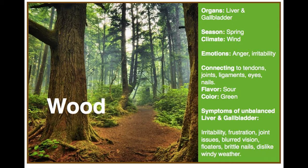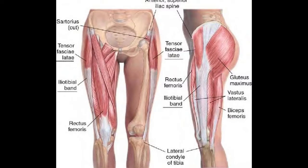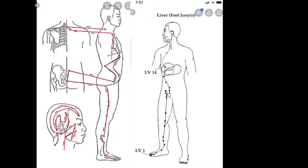We'll be working with that today and also doing a lot of hip work. I have a picture here of the muscles that support the hip joint and the femur bone. We'll be exploring the gluteus medius, the gluteus maximus, the tensor fasciae latae — really rebalancing the muscles and the fascial tissue that surround the hip. I will be highlighting some meridian points of the liver and the gallbladder. I hope you enjoy.